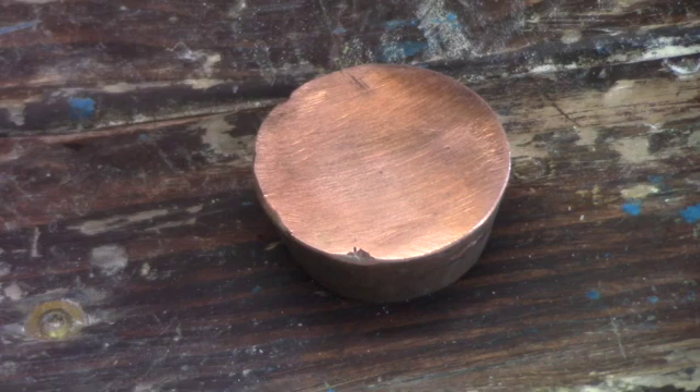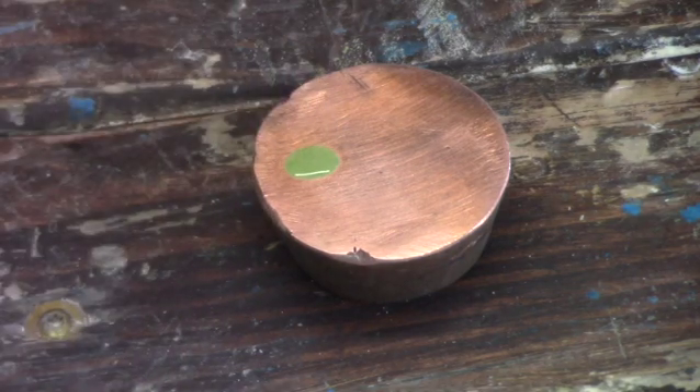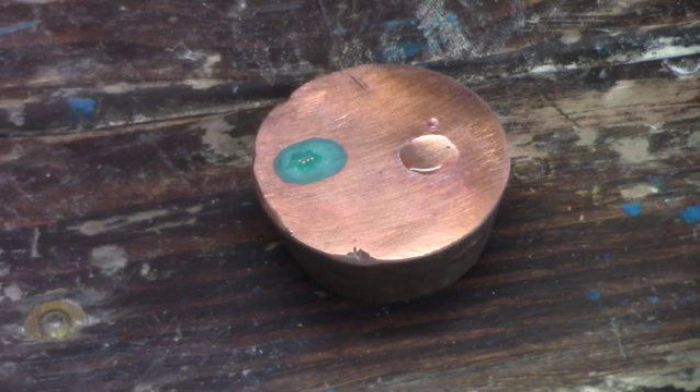I'm going to put a drop of nitric acid on this copper and you'll see that it turns green, which indicates that the copper is being dissolved by the nitric acid. Next I'm putting on a drop of hydrochloric acid, and you'll take note that it's not doing anything.